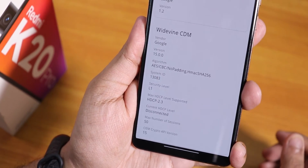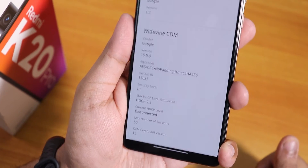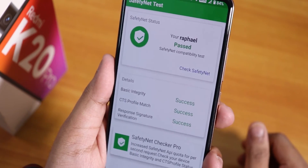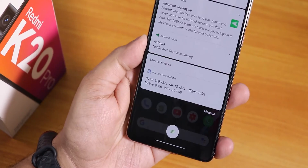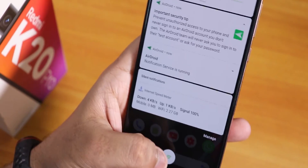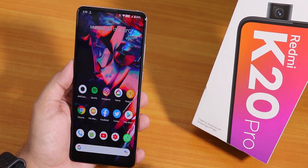The DRM info shows Widevine Level 1, so Netflix and Amazon Prime 1080p videos work fine. It also passes the SafetyNet test, so banking apps work right out of the box. For notifications, there's a clear-all button similar to OxygenOS — tap it once and all notifications are cleared.